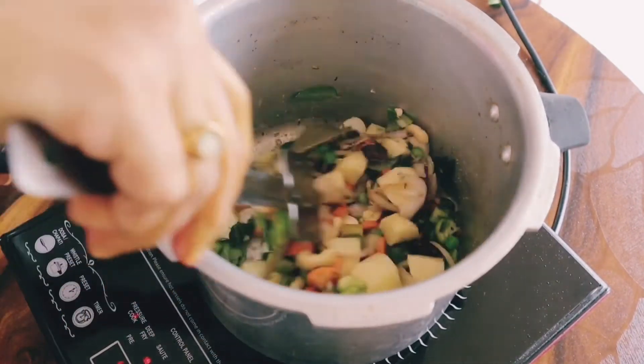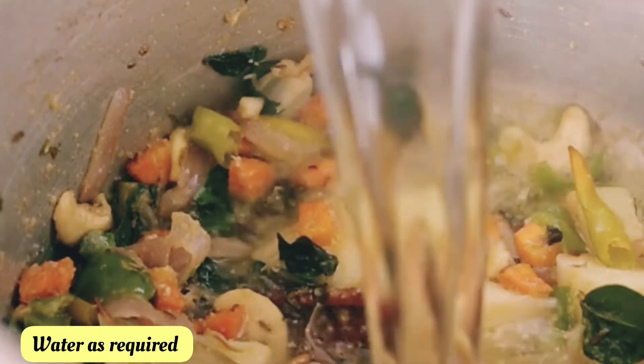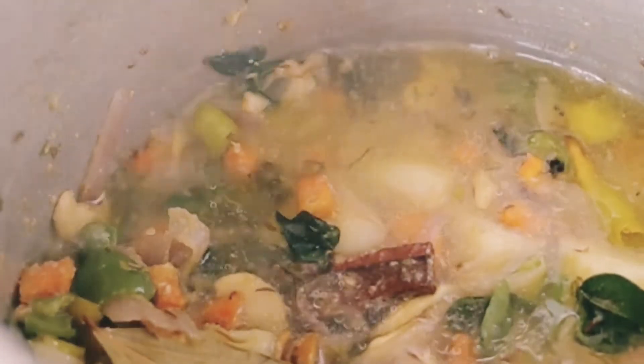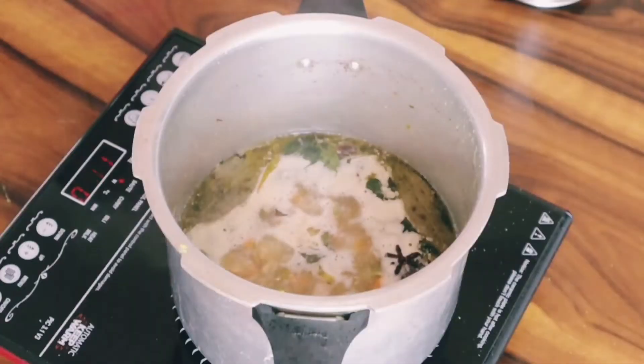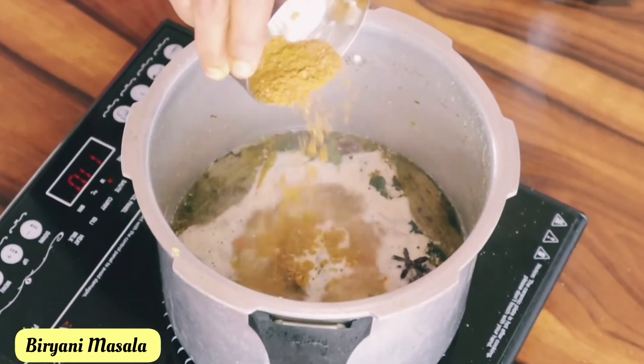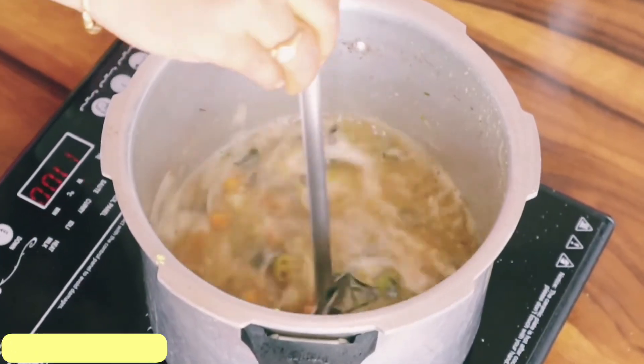Let's fry the eggs and boil the eggs — keep nice rice. Cook it well. Place the rice, bring to a boil, and show it in 2 minutes.